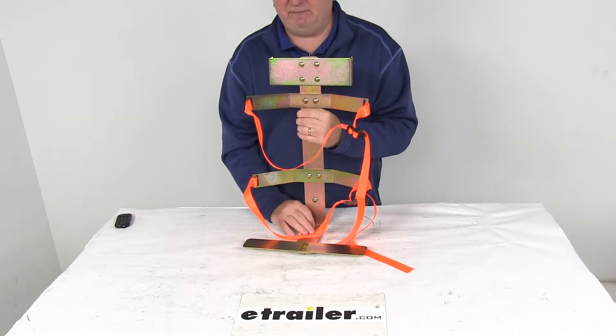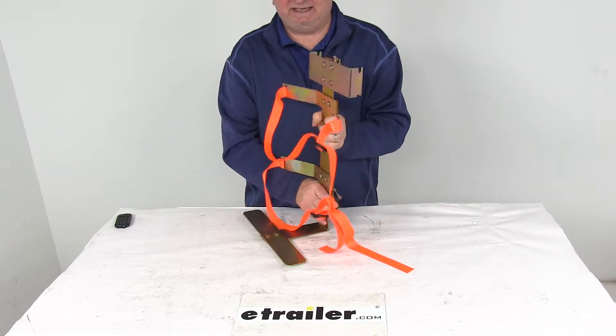This holder does have a 50-pound capacity, and it has rust-resistant steel construction.